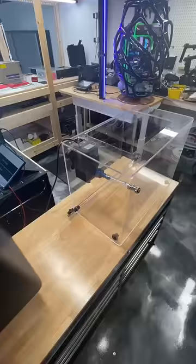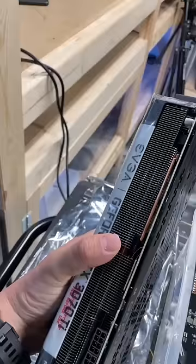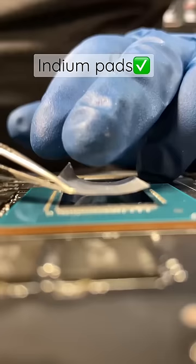Next is our secret weapon: an aquatic tank chiller. Attach the tank chiller and it's on to prepping the graphics card. We have to use a special thermal pad called Indium to put the processor and the GPU under liquid.